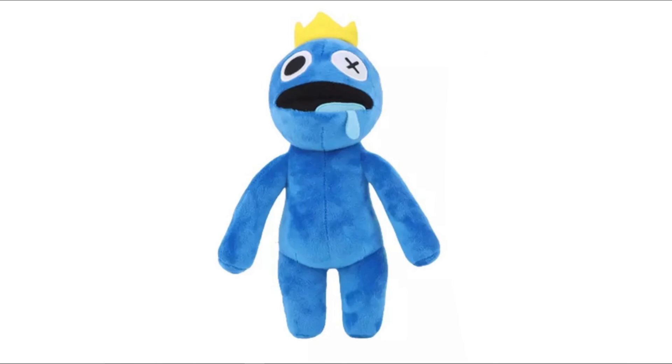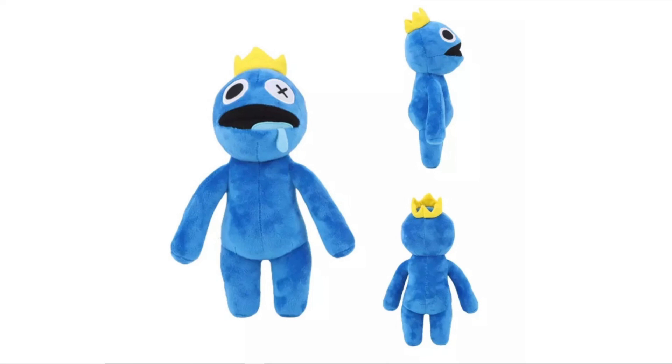As you guys can see, this plush looks pretty much amazing when you compare it to the actual Blue from Rainbow Friends. It's obviously the innocent version, but when it comes to the jump scare version he has the same eye — the whole little pin on his eye with the jewel coming out, even a little bit of fabric coming out. His crown and his whole top body shape — everything is pretty good and spot-on. The side profile and the back profile look pretty detailed and good. I found this on AliExpress — you know that place is always doing it — I'm not sponsored or anything.